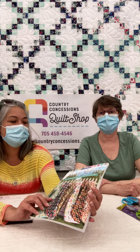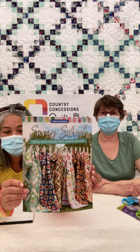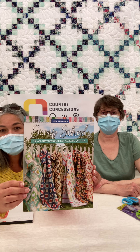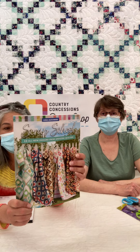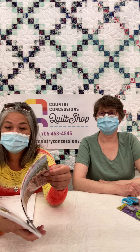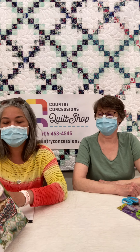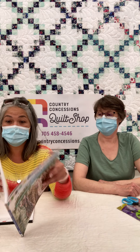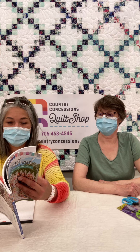So to start it off I'm going to tell you about this book. It is called Scrap School and it is a fantastic book. I had a chance to read through it and it is quite a read. It's got the quilt patterns in it of course, but it also has special tips and tricks to help you when you're making scrap quilts. It's got full color pictures and it has suggestions of different color ways when you're making your scrap quilts.